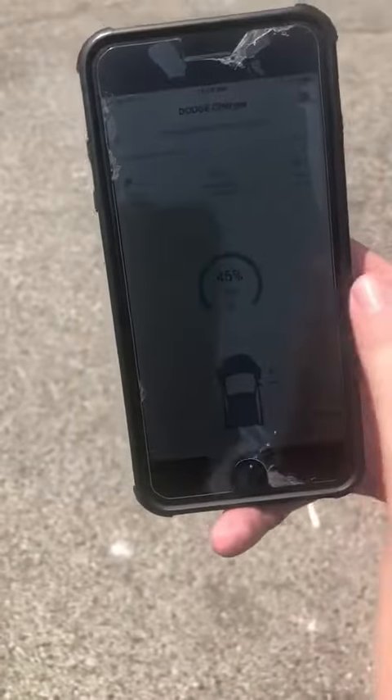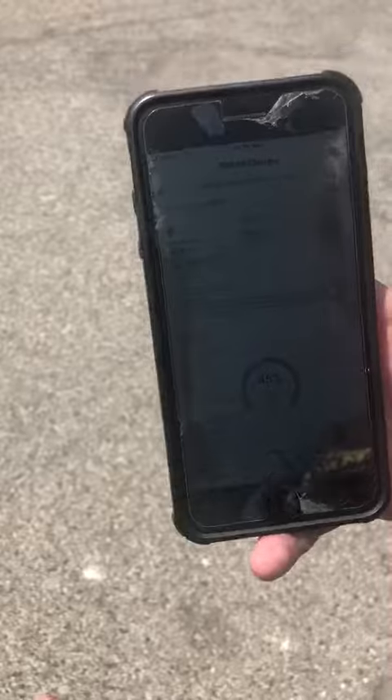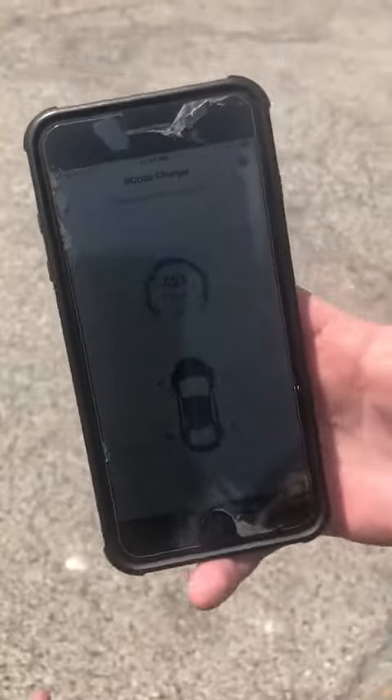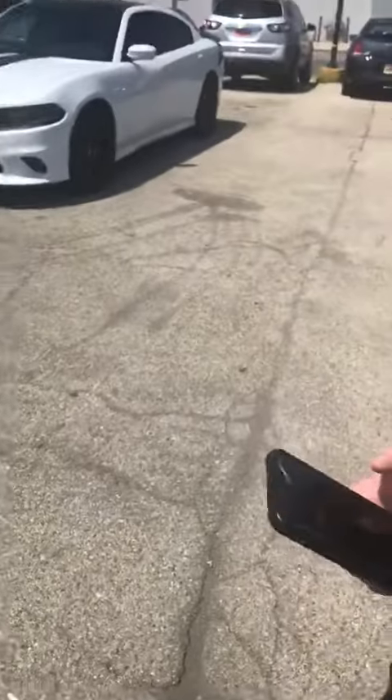The biggest thing is the information section. It's gonna show you that all your systems pass, suggested actions, or immediate action. It's also gonna go over fuel level, tire pressure, odometer, and oil life. Looks like it's time for me to get an oil change.